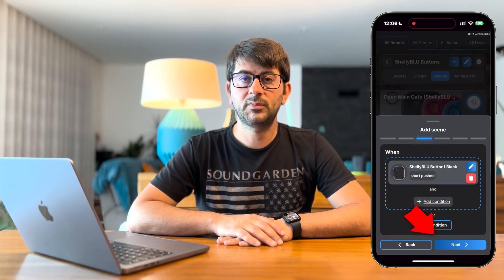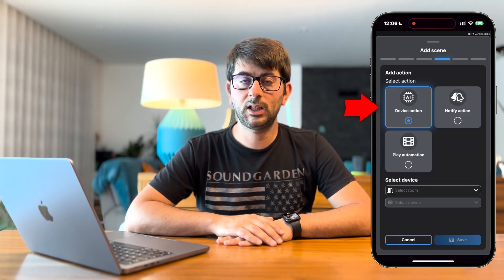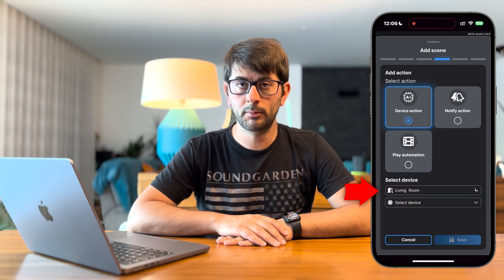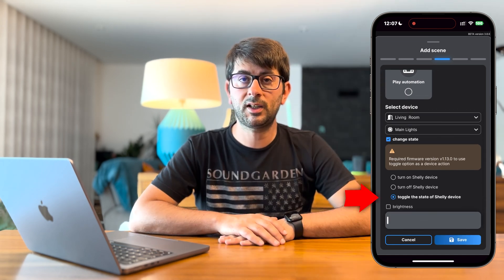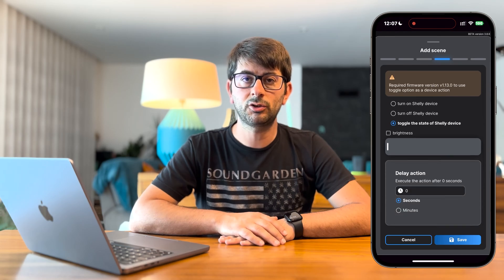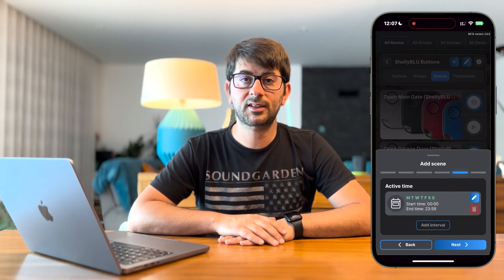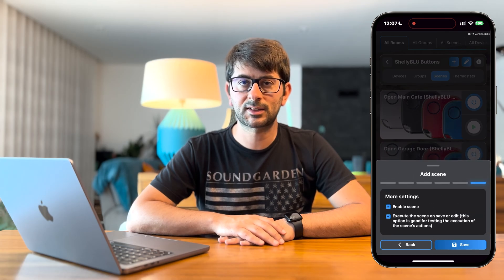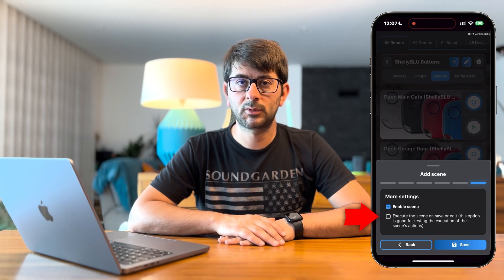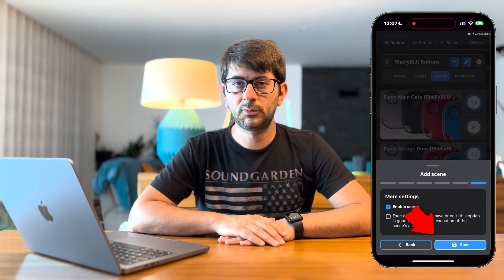Press next to select what we want to trigger with the Shelly Blue Button 1. Press add action. Select device based. Select the target device room. Select the device — in this case I'll select the ceiling lights. I'll select toggle the device state, so I can use the same action to turn on or turn off. Press the Save button, then press next. On the next screen you can select the time period when this scene can be activated. In this case I want it activated every time I press the button, so I'll press next. Optionally, leave the second option on if you want to see the scene triggered immediately. To finish, press Save. Your new scene should appear here.